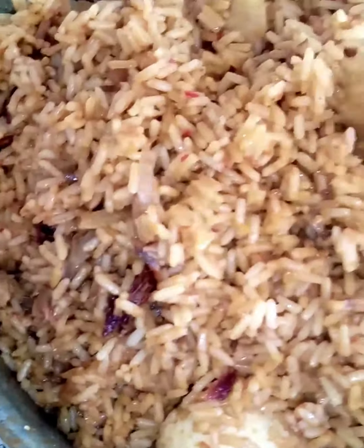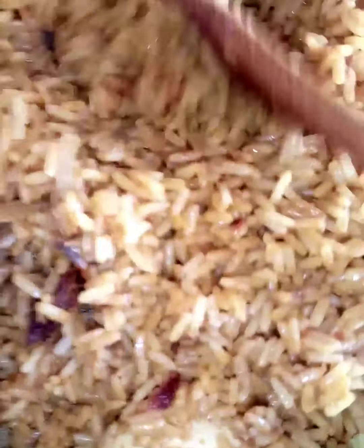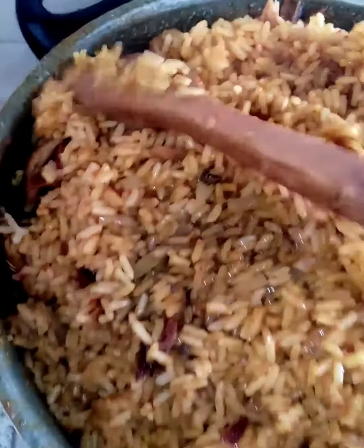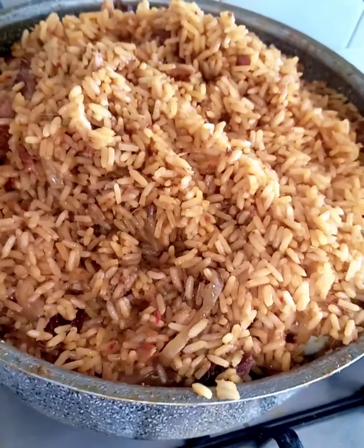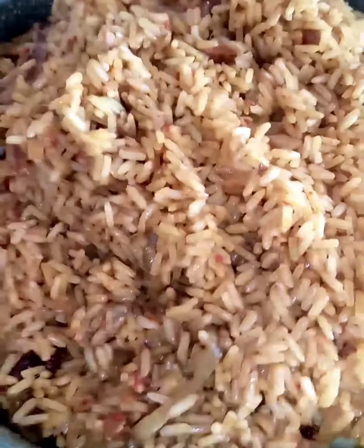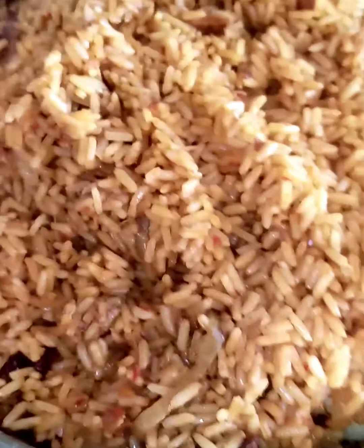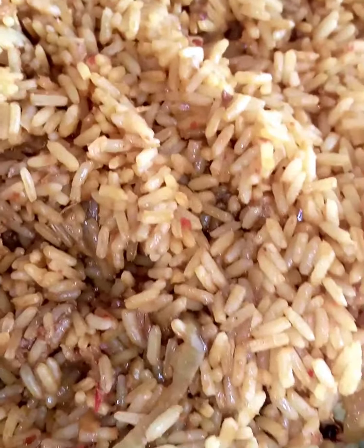This is what we made today — I believe you want to try it for your family, you will like it. This is bonga rice, you will like it. If you like the way you are seeing it, don't skip, don't fast forward. Watch the video from the beginning to the end and you will love it. Give it a try — isn't it looking nice?